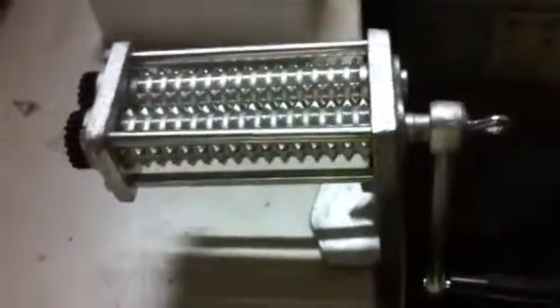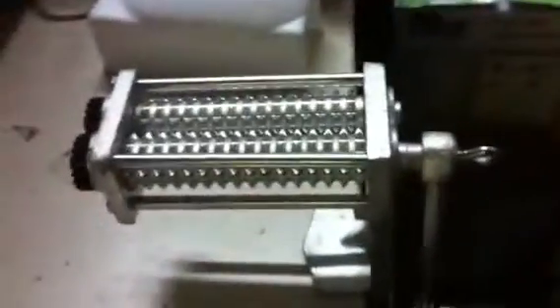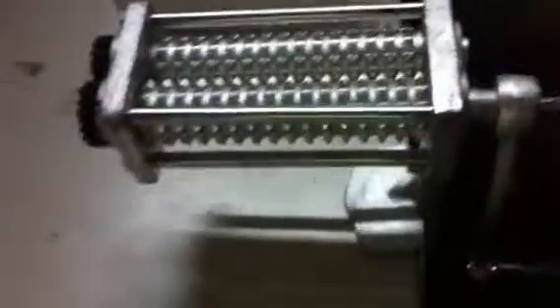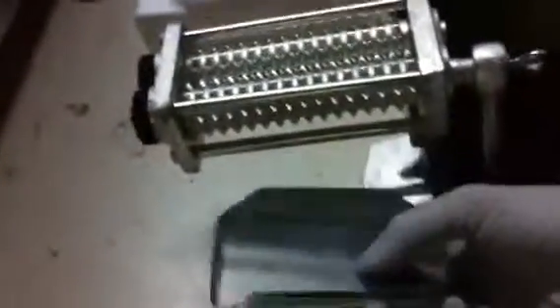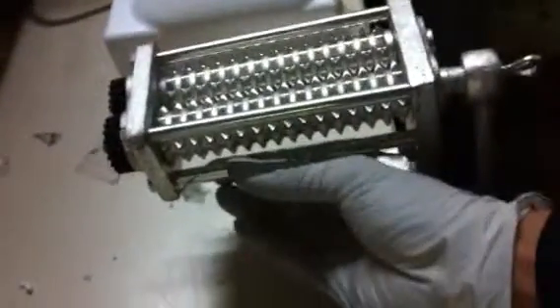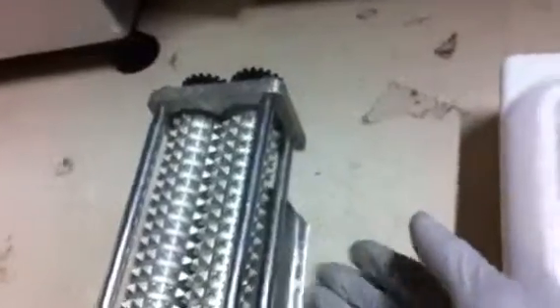This is a tenderizer — here's how it looks assembled. When you're ready to tenderize meat, pull this piece over here onto the plate. You roll the meat here and it goes right in.